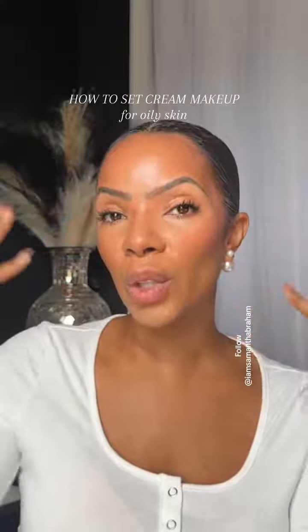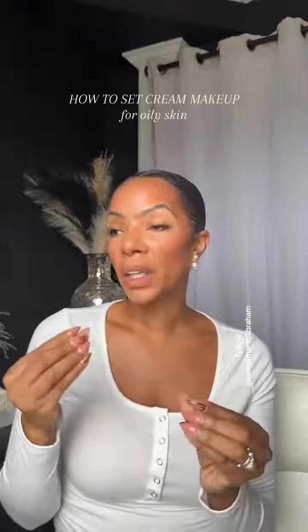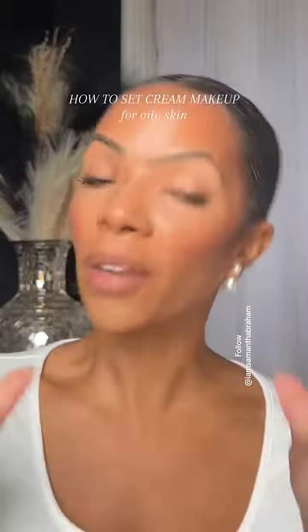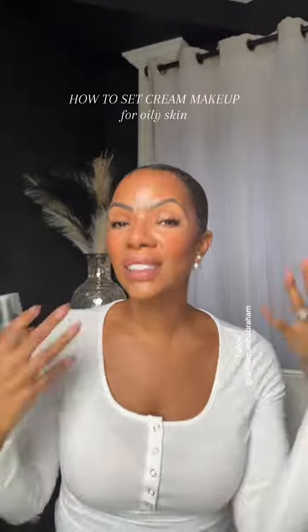I'm going to show you how I like to set my cream makeup. I have oily skin, so I know you're probably thinking why is she wearing cream — but it's so much better, it really is so much better for my skin. Anyway, we're going to go ahead and set this.